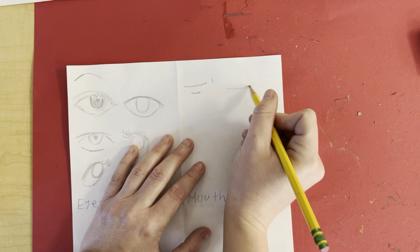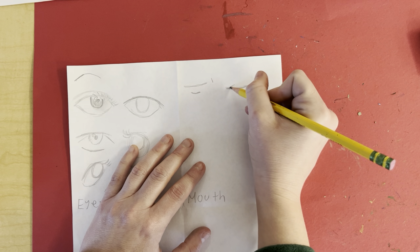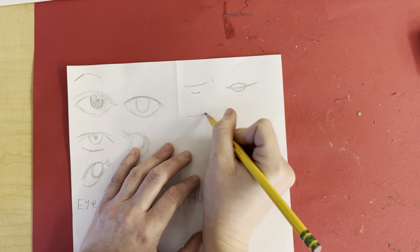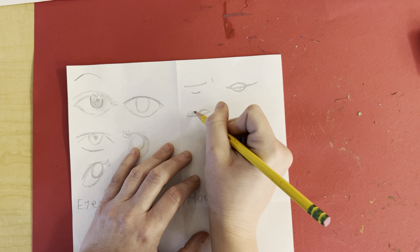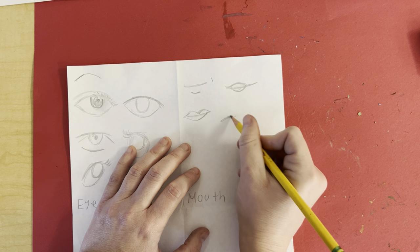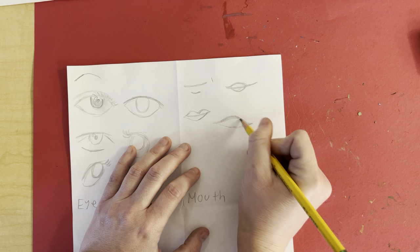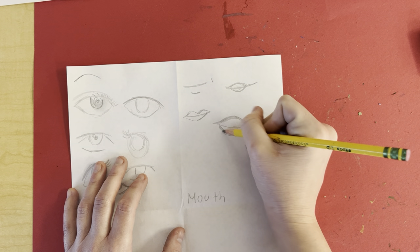For girls, start with the curve line. Depending on what cartoon you're watching, it might look different. So it might have lips like this — we saw that with Tim Burton. Or it might have a hump here. Or it might be something like this — this is kind of an Ariel style. We start off with the top like that, curve over, and then the bottom lip. Lots of the 90s Disney characters have mouths like this.